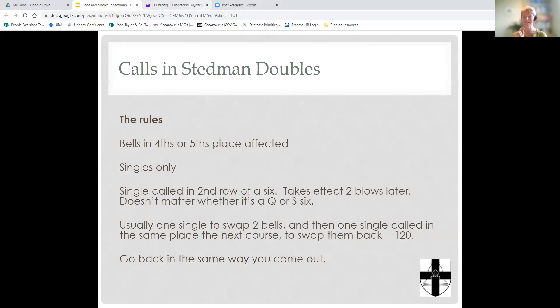Because there are only two bells affected in doubles, only singles are possible. In Bob Doubles, three bells are affected — the bell making the bob, the bell running in, and the bell running out. In a single, only two bells are affected, just as in Bob Minor where only bells in three-four are affected. Here we've only got two bells to play with in Stedman Doubles, so we can only use singles — there are no bobs in Stedman Doubles.